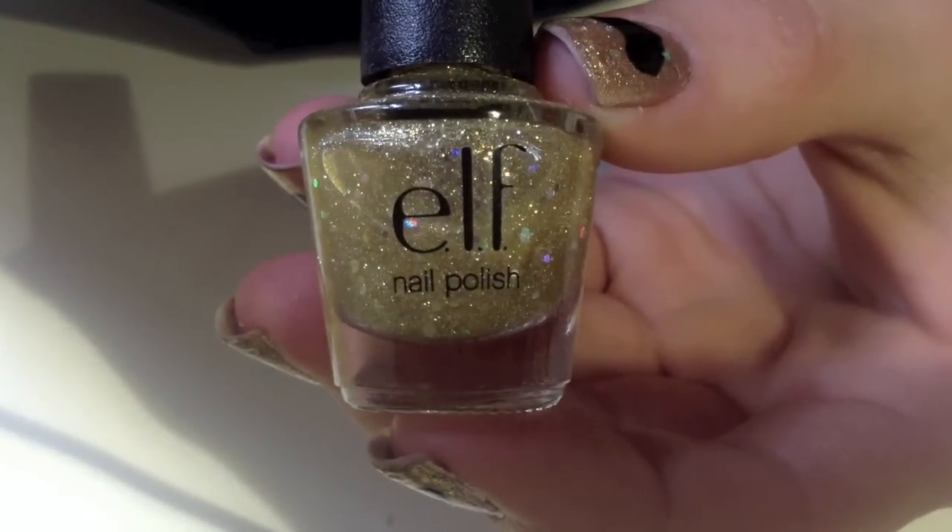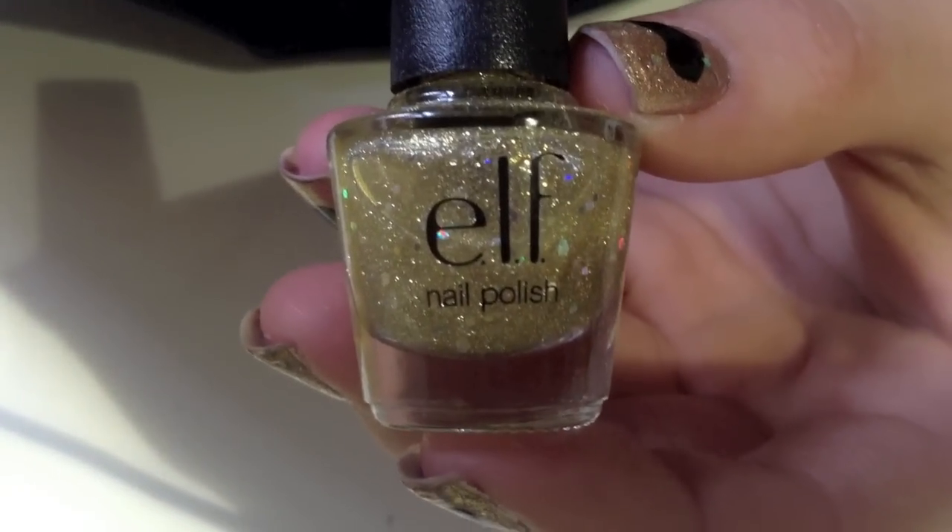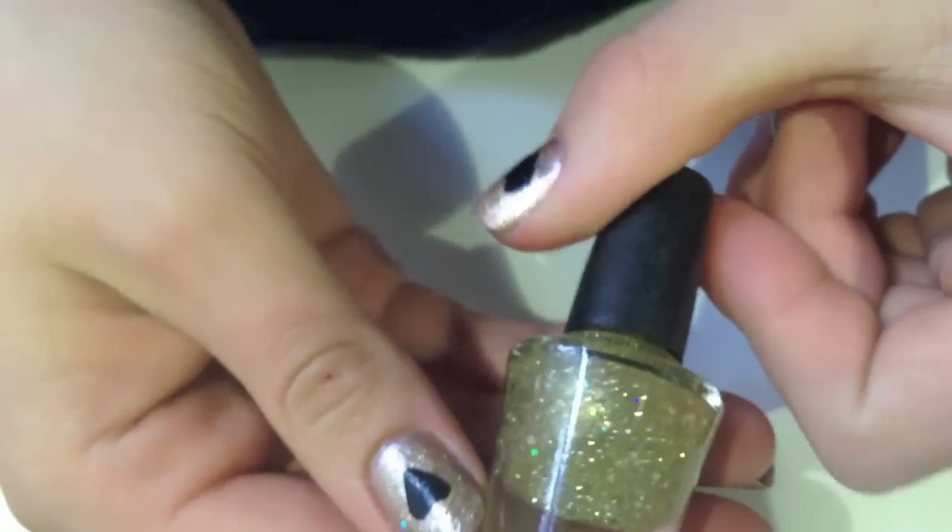On top of that I took this e.l.f. glitter top coat and it's really pretty — it pairs really well with the other nail polish.